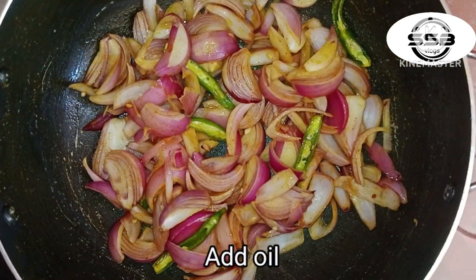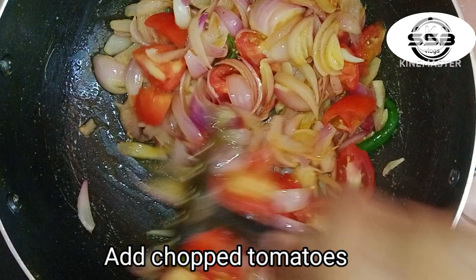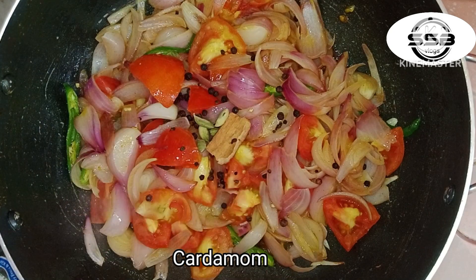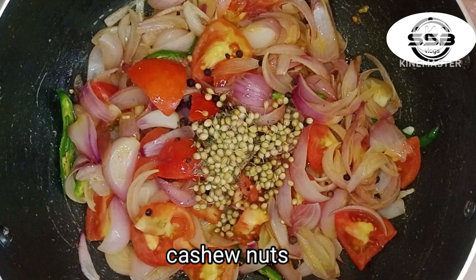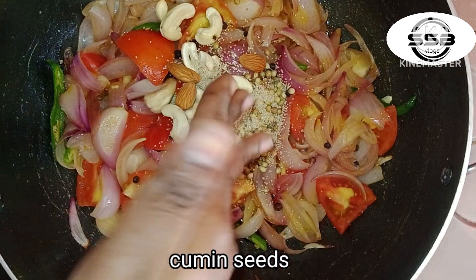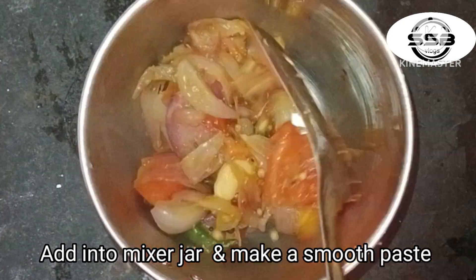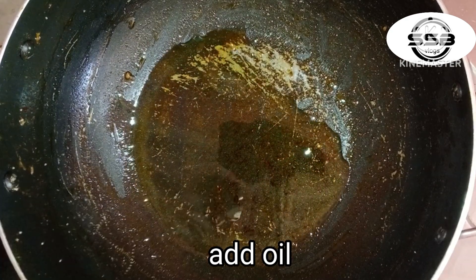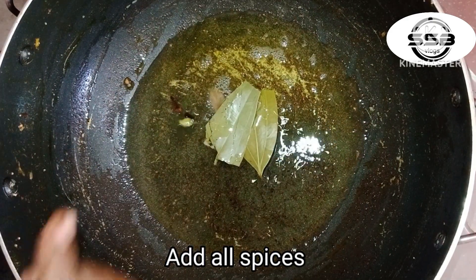Add the tomatoes to the pan. Add the oil and let it be.